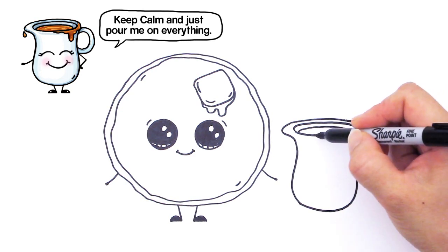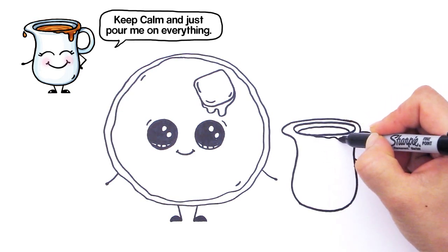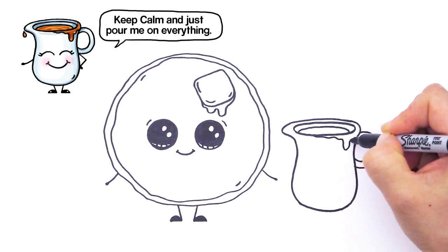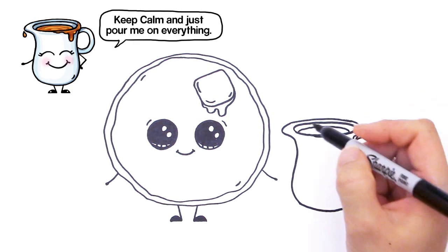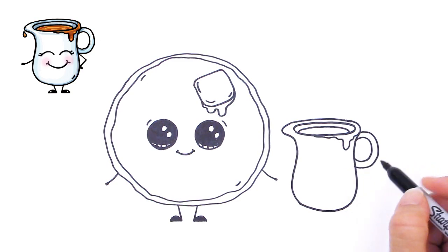Right here we're going to make it look like it's dripping. So just curve, curve down and back up like that. And now we can bring this little syrup saucer to life.